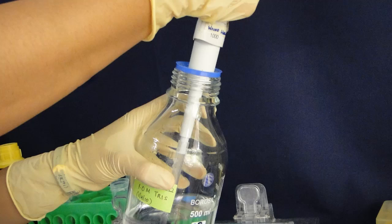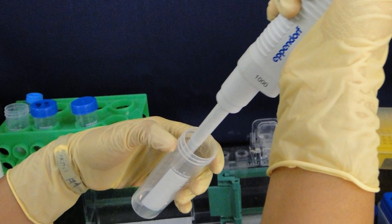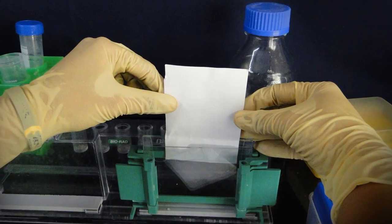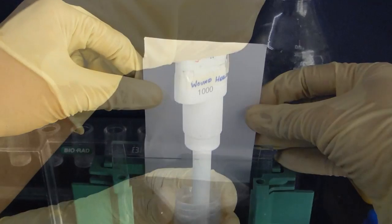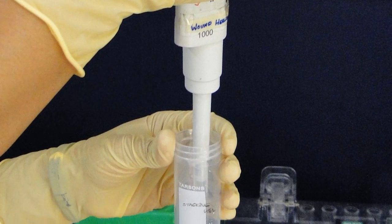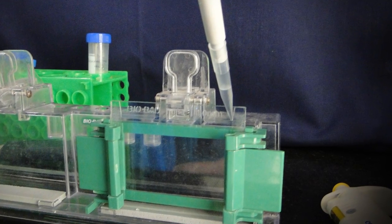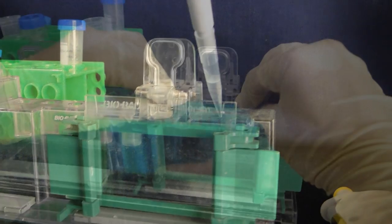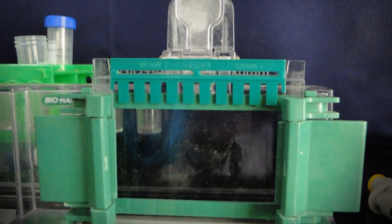Now prepare the stacking gel monomer solution by combining all the reagents except APS and TEMED. Drain the isopropanol with strips of filter paper or blotting paper. Add APS and TEMED to the monomer solution just before pouring it in between the slides and mix well by swirling gently. Place a comb in the stacking gel sandwich and allow it to polymerize for 10 minutes.